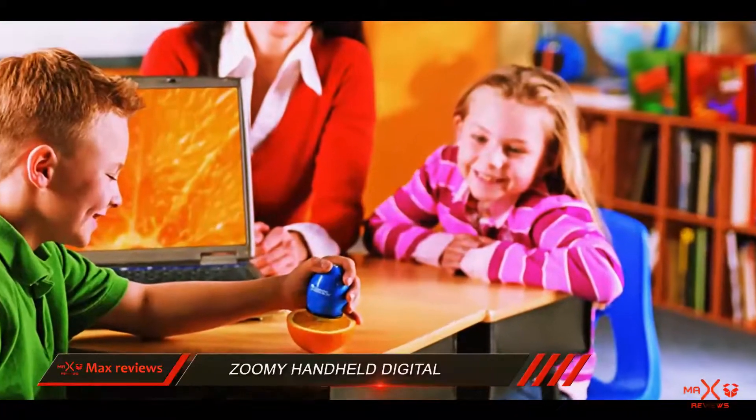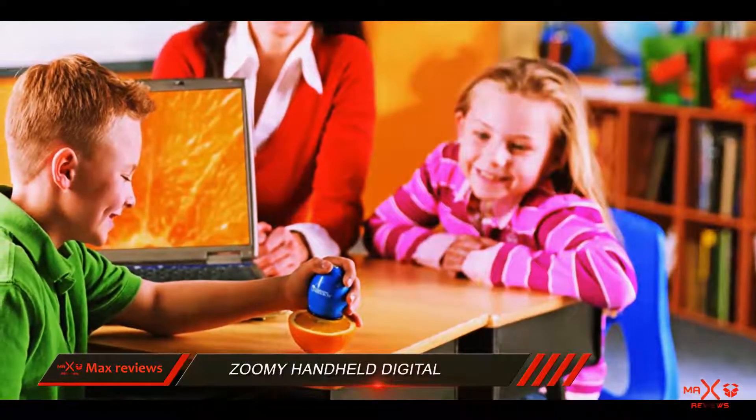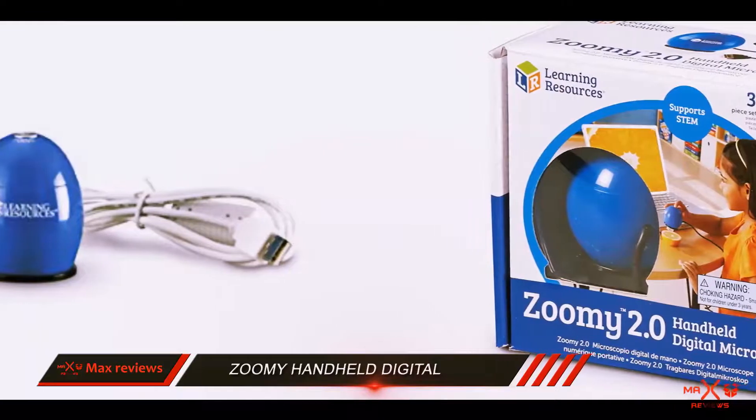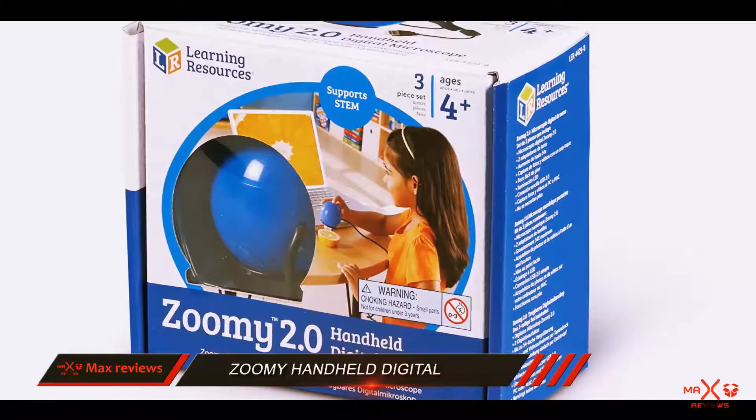You can change the magnification by rotating the top of this device. So if you have a child, you can easily motivate him to have a closer look at things with the help of Zumi. The price is affordable, and the shape is just what a child would want to spark their natural need for knowledge.